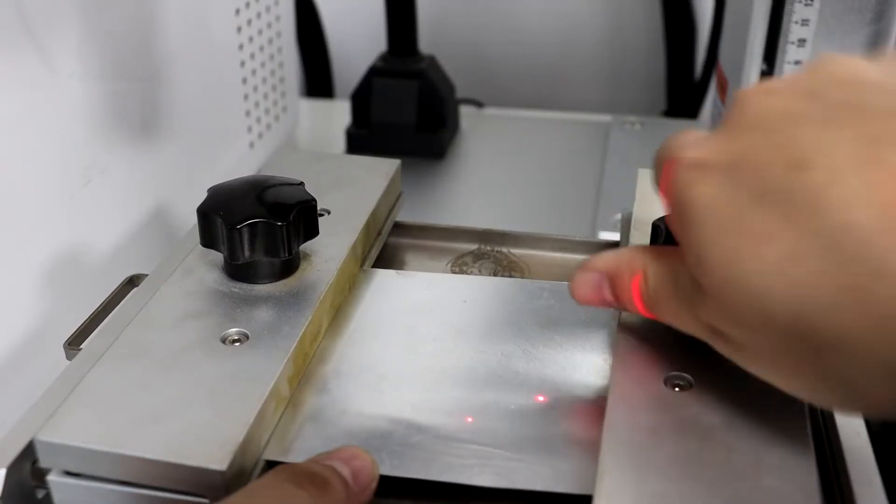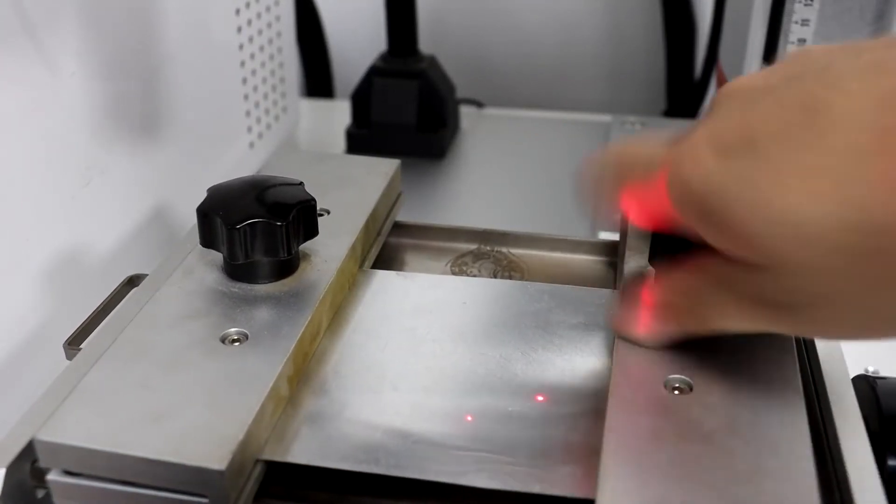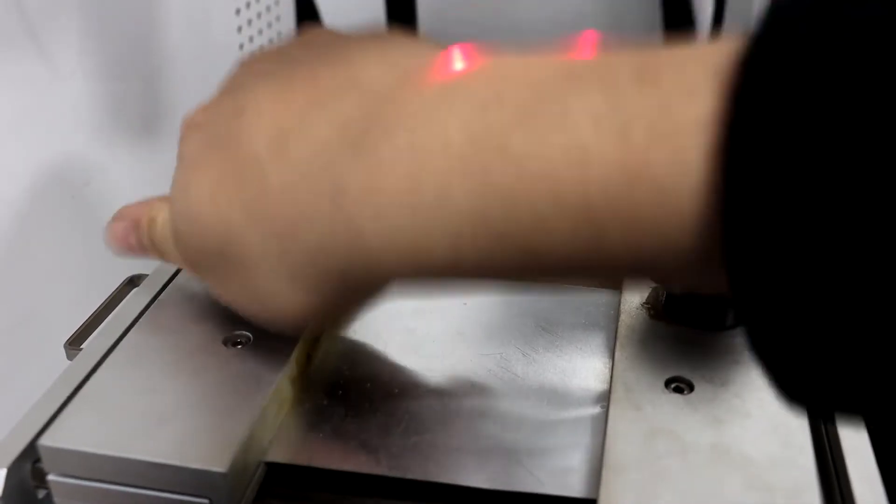First, you need to put the material on the Bulgung holder, then fix it.